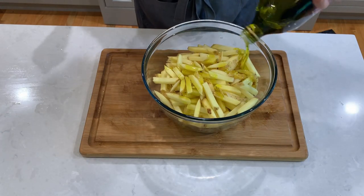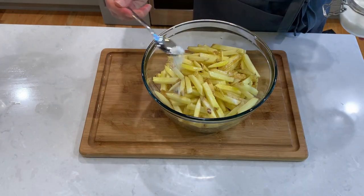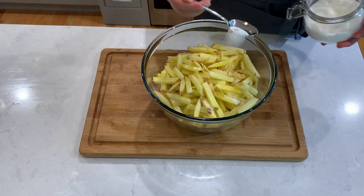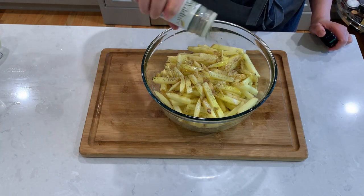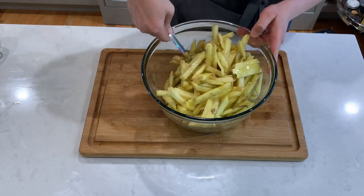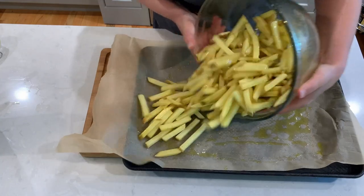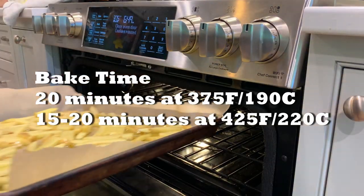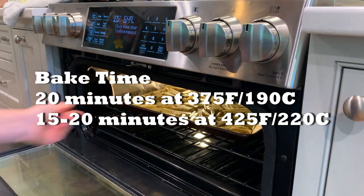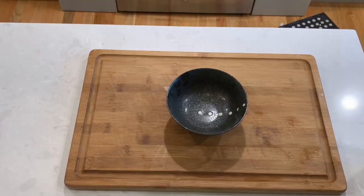Before going to the oven, the potatoes get olive oil, sea salt, and some black pepper. Spread the potatoes on an oiled baking sheet and try not to crowd them. Bake for 20 minutes at 375 and then switch to 425 for about 15 to 20 minutes depending on the thickness of your fries.